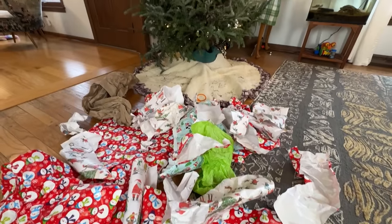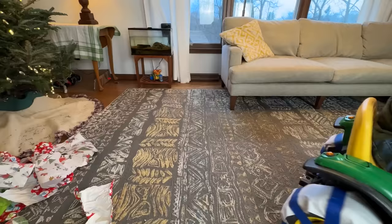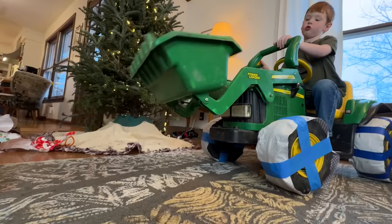Welcome to Kid Crew! We have a ton of Christmas cleanup to do! Wait, is that a tractor in the house? How is he going to use that? Maybe he's going to clean up all that paper with his loader!